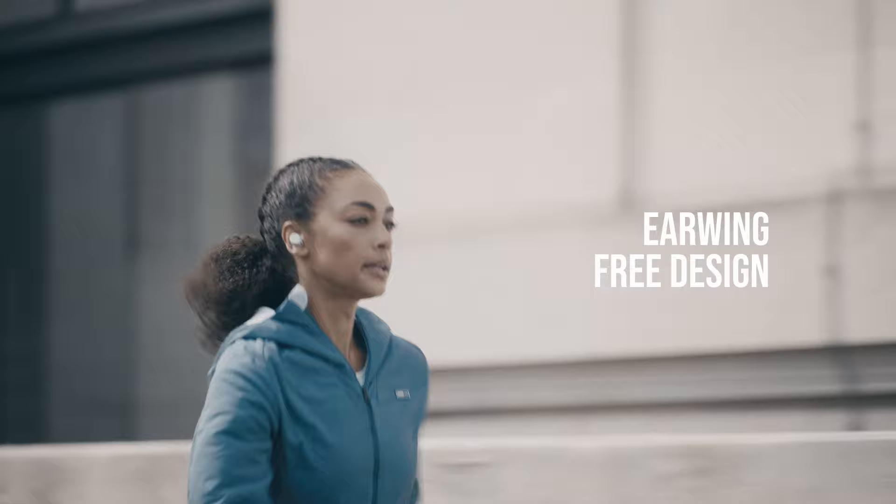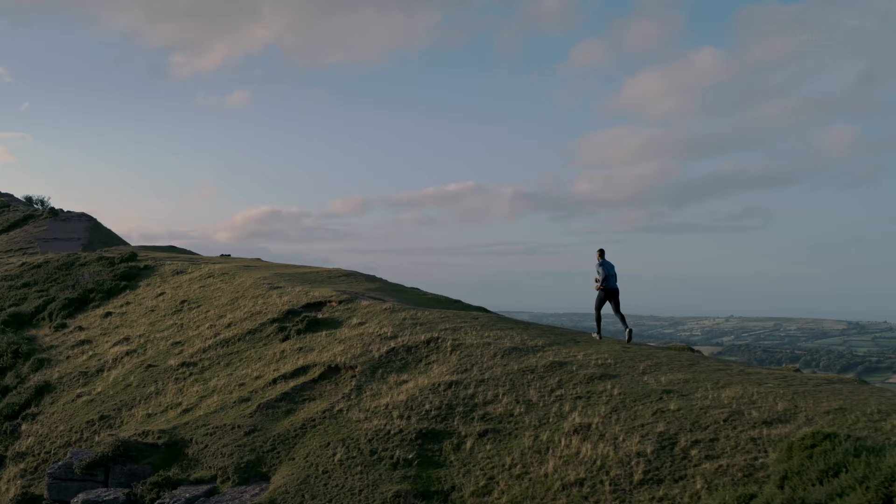This advanced innovation gives you the power to unlock the ultimate workout freedom. With Shake Grip, the only thing that moves is you.